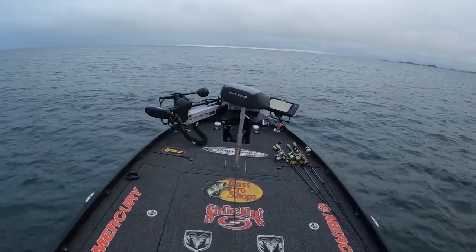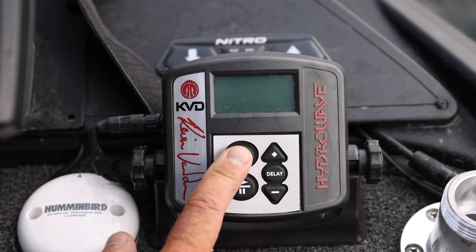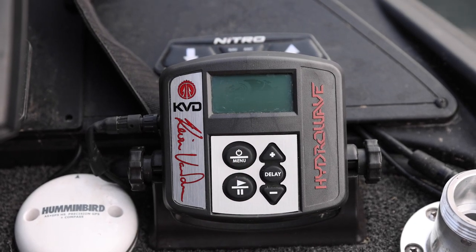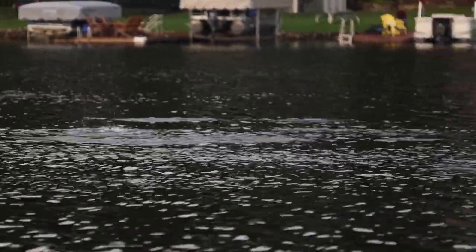The other thing I've done commercials for is the Hydrowave. I've had a Hydrowave on for so long. When you're around schooling fish and active fish, a Hydrowave absolutely makes a difference.